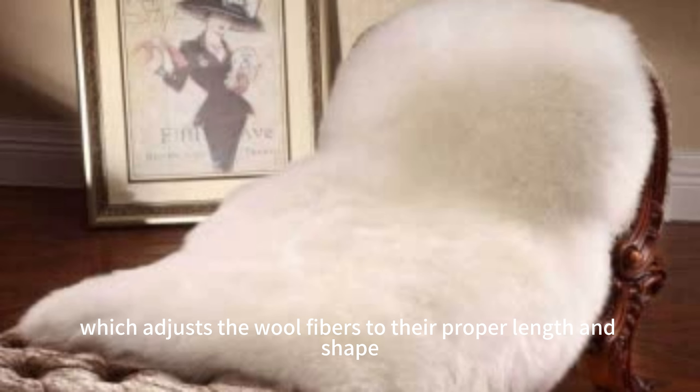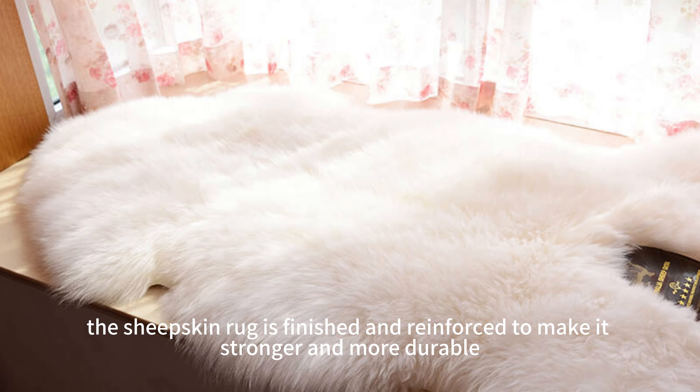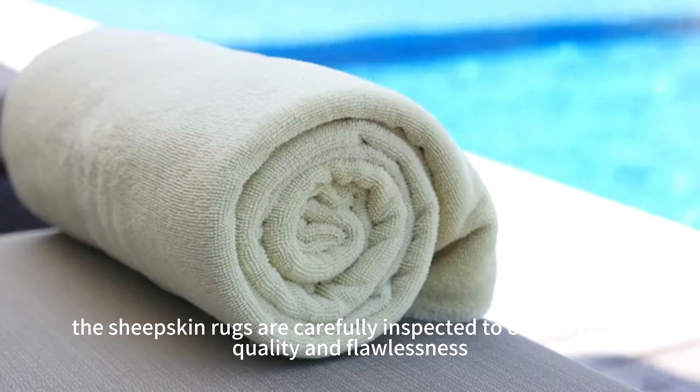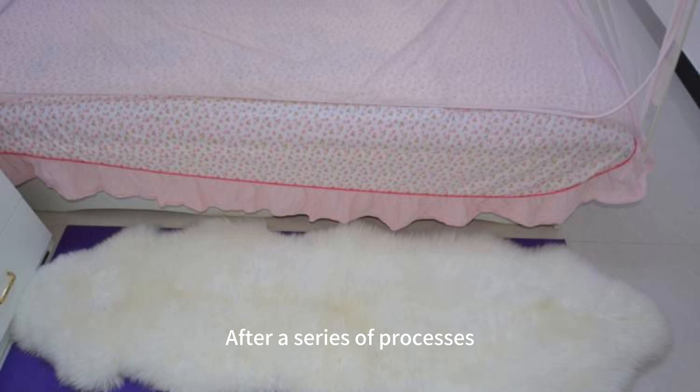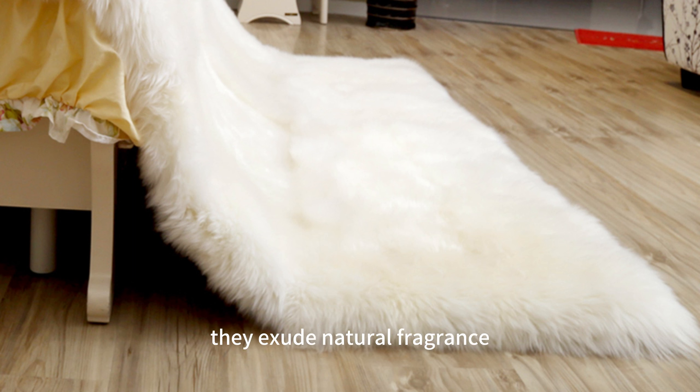After weaving, sheepskin rugs need post-processing to increase their texture and durability. This includes shearing and trimming, which adjusts the wool fibers to their proper length and shape. Then, through a series of coating and baking processes, the sheepskin rug is finished and reinforced to make it stronger and more durable.